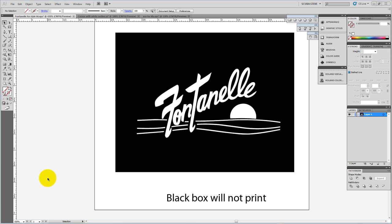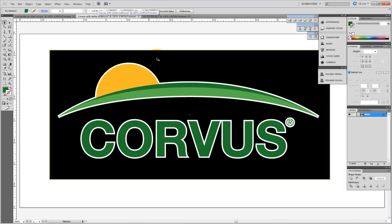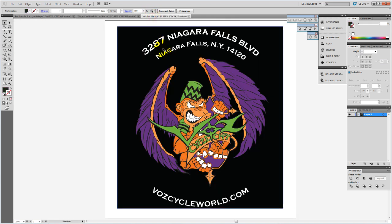Hey everyone, Steve Jackson from Imprintables Warehouse here again with another tutorial on Illustrator and working with cut lines. I've got a file here that's a pretty simple one with just a single color design, and the next one is a little more difficult — it has various items and graphics with an outline. The last one is even more complex with a lot of different objects. I'm going to show you the difference between these and how to get things set up.